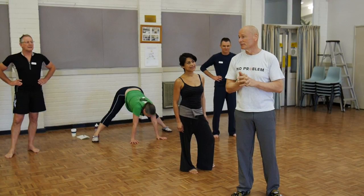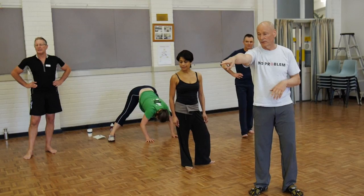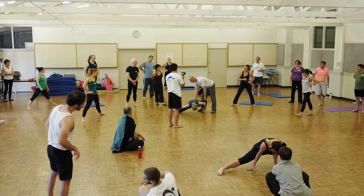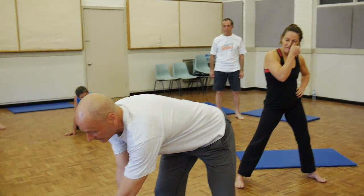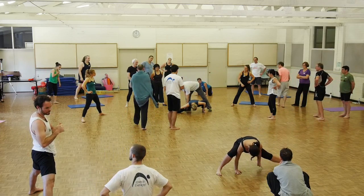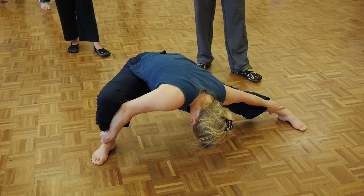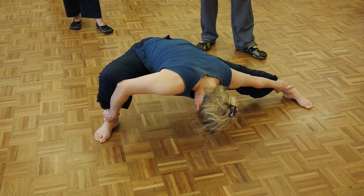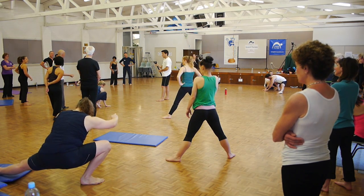That said, most of our students get flexible way more quickly than it took me, because we now understand how to do it. That's the form we're after — as you get more flexible you simply sink into the position. If you're working with a sensitive partner, you can do a marvelous contraction: pull this leg through the floor as though you were trying to straighten it, and you'll feel that line contract straight away. The idea is to stay as low as possible during the transition, and notice how much control you have when you've got hold of your own ankles.